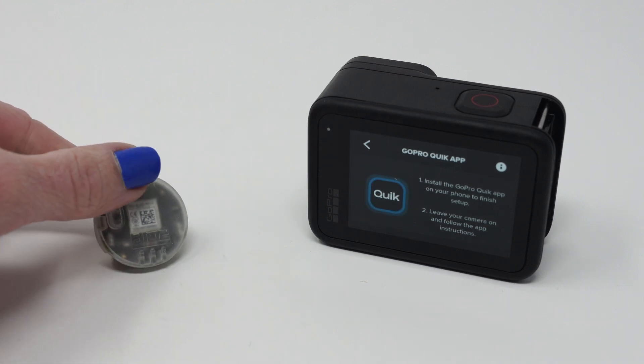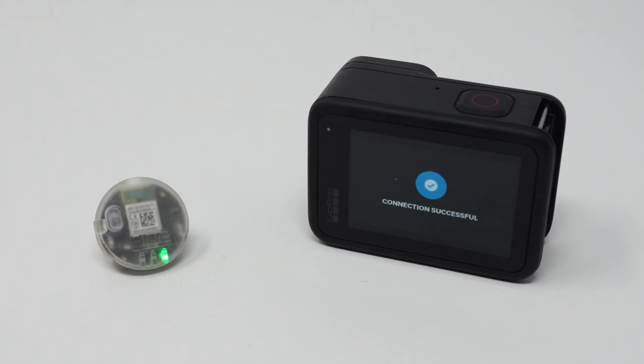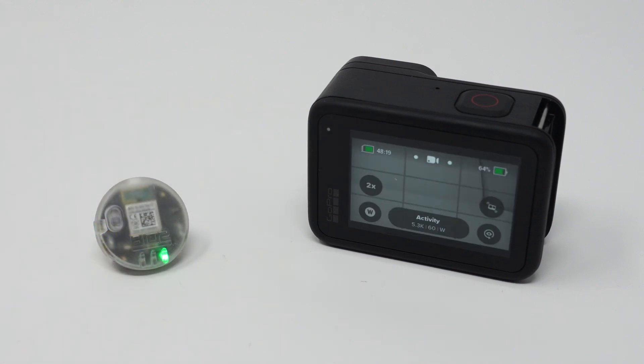We're going to shake the device to wake it up. Here we see it's paired to the camera — you only have to do the pairing once. From here we now know that the camera is in standby mode by the green LED. Since there are no warnings the camera is ready to record.